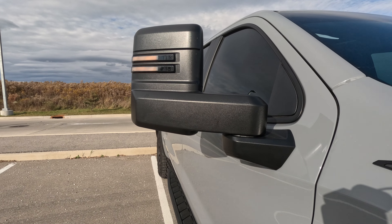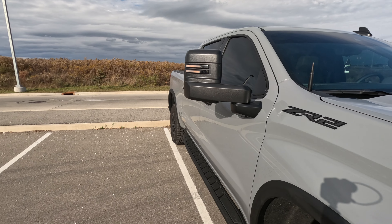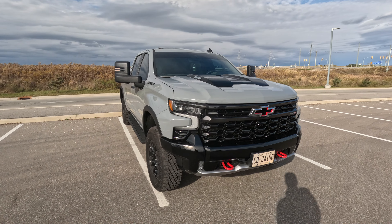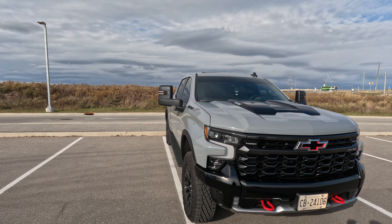Look at the fitment of these mirrors — the overall look is just phenomenal. It really adds to the overall stance of the truck. Whether you have an aggressive-looking truck or a stock one, they look great.